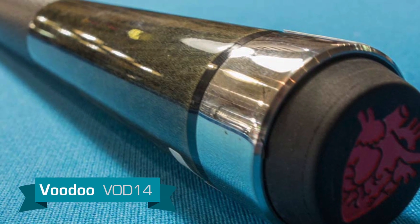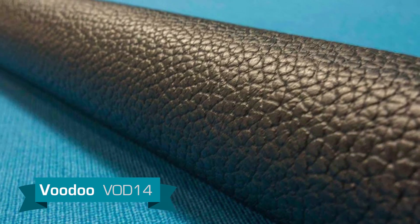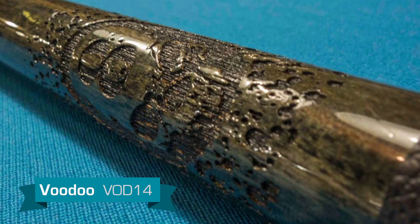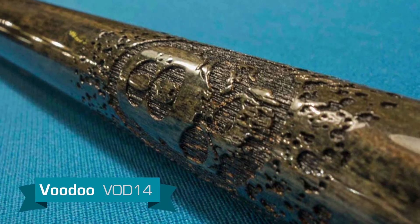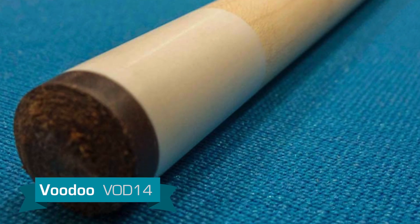This cue has a gray stained maple finish on the butt sleeve and laser etched skulls. The wrap is a black leather which grips your hand nicely. The forearm also features laser etched skulls, blood, and eights.